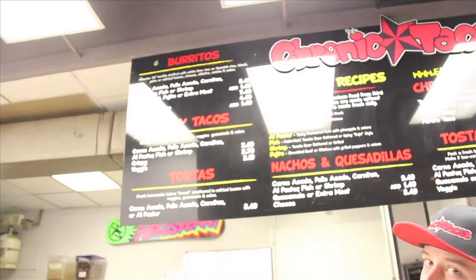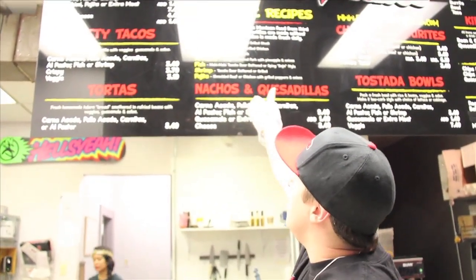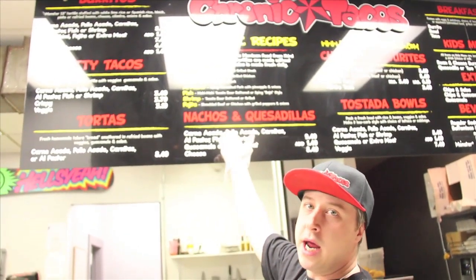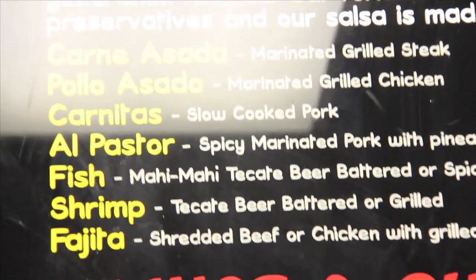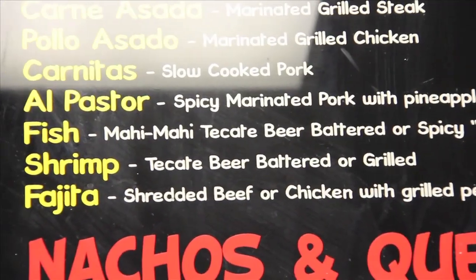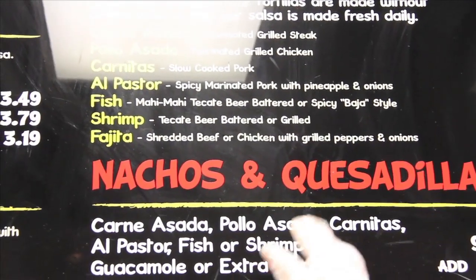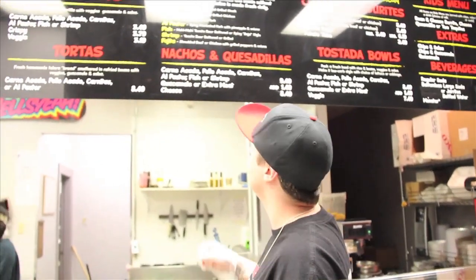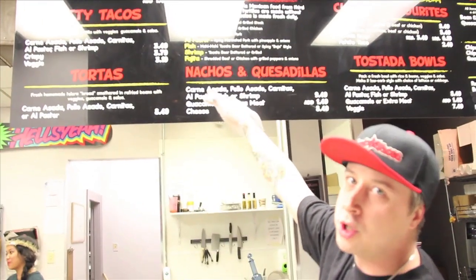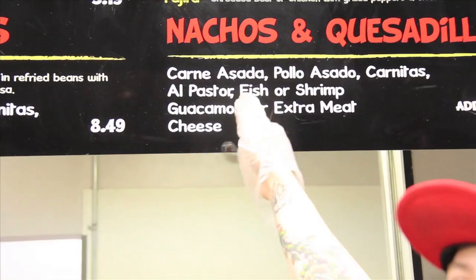The bowls and burritos have two choices of rice and three choices of beans. The carne asada is marinated grilled steak. Pollo asado is your marinated grilled chicken. Carnitas, one of my personal favorites, is our slow-cooked pulled pork. Al pastor, very popular — spicy pork with pineapples and onions, kind of got that sweet and spicy. We've got our grilled fish, our battered fish, our grilled shrimp, and our battered shrimp. Our fajita is pulled beef or pulled chicken sautéed with peppers and onions — really, really good.